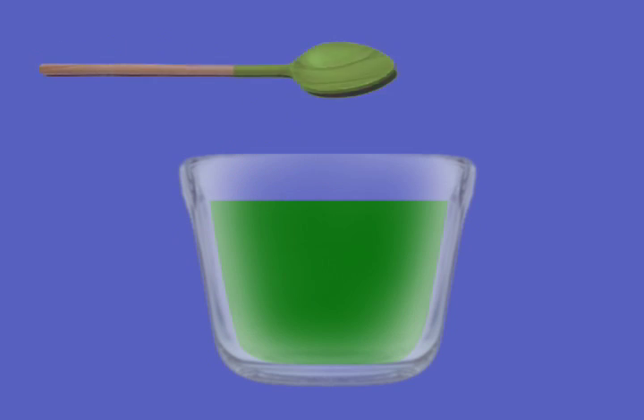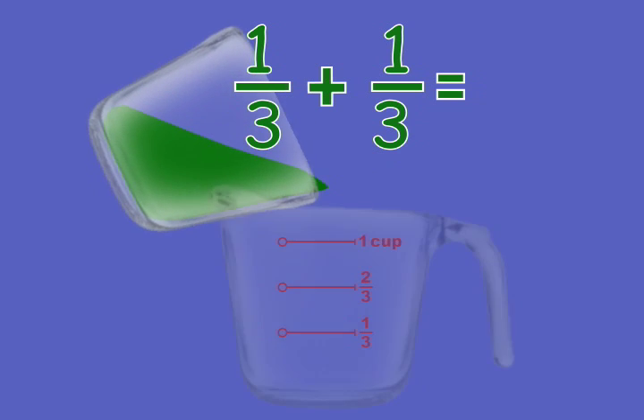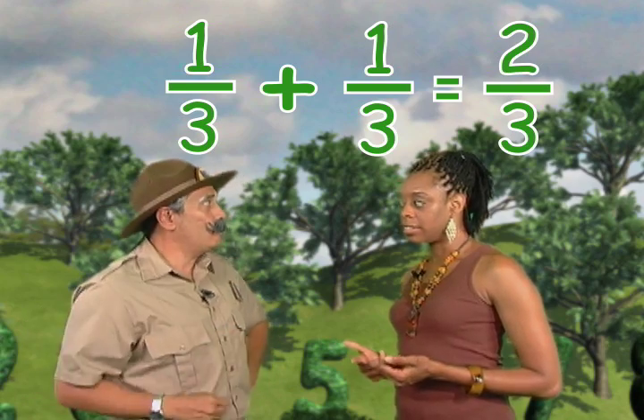Well, let's watch the next part of our movie. Watch what happens when we pour the green paint back into the measuring cup. What fraction mark does the paint come up to on the measuring cup? It's two-thirds! So that's one-third plus one-third equals two-thirds. That's right, you got it!